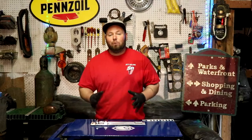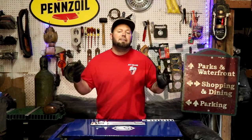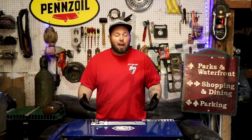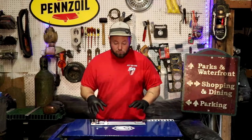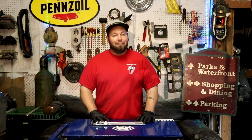I tried everything — needle nose pliers, vice grips, needle nose vice grips — I tried everything to get these lifters out. I'm gonna go ahead and give you a demonstration of how this thing works and you can make the choice on your own whether this is a tool you want to put in your arsenal.